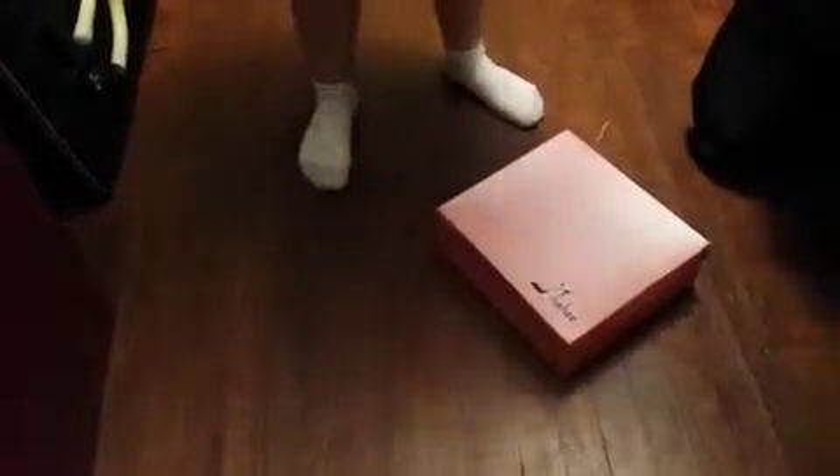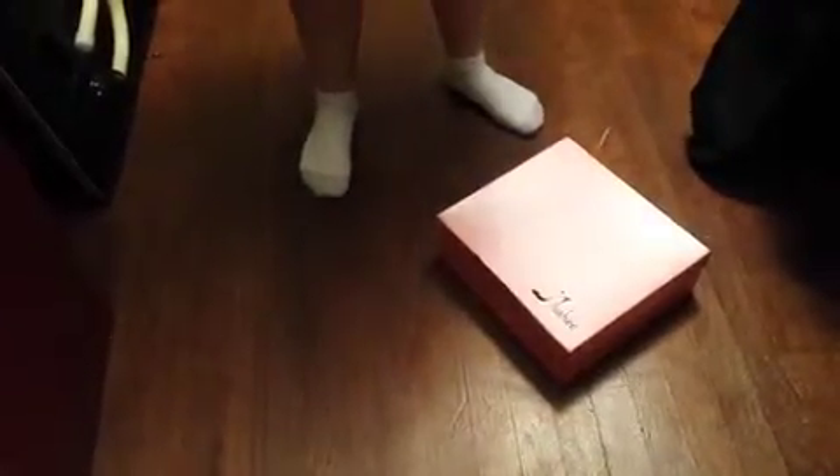A review for these shoes that are in this box. My daughter's helping me film today, so let's hope she does a good job or she's in trouble. But this is the box that the shoes come in, and they're very nicely packaged.